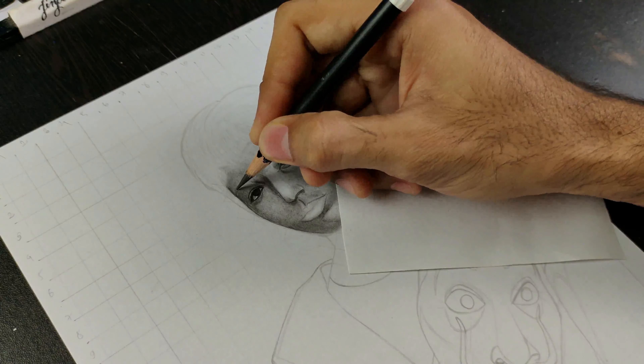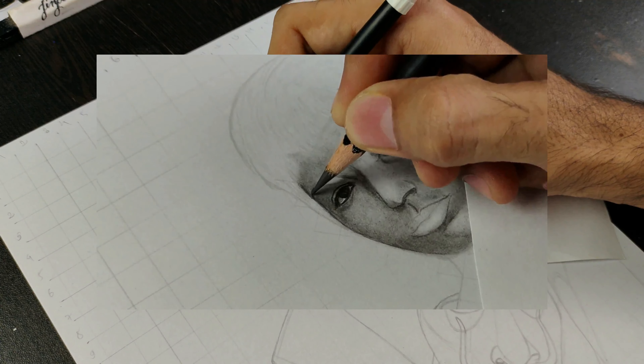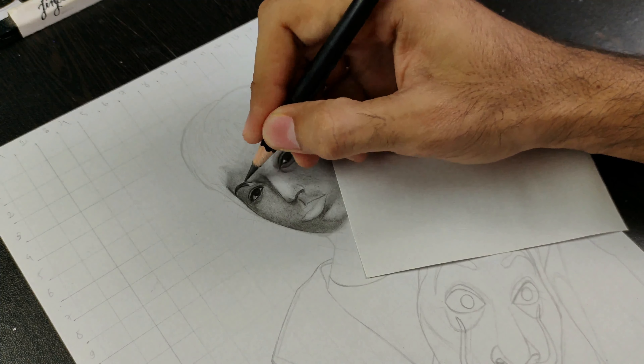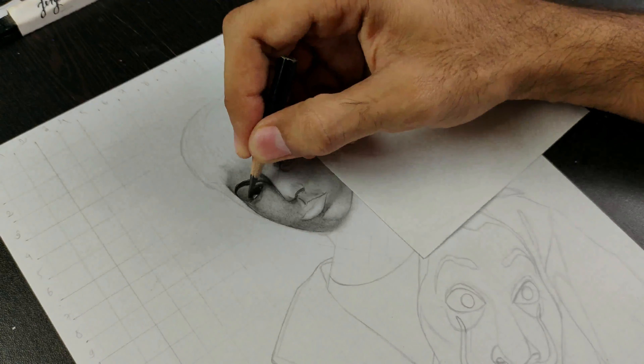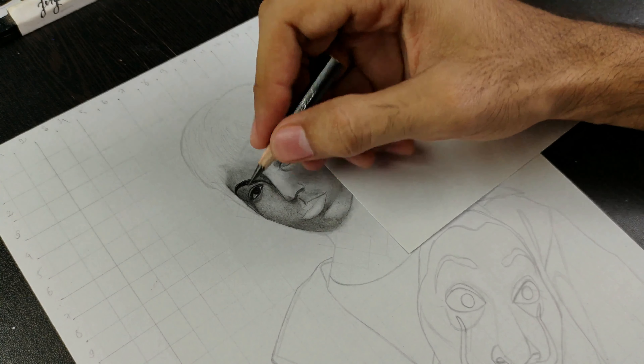Now let's create eyebrows using a 6B pencil. Draw the hair one by one, looking at the direction of the hair in the reference. The light is coming from the right side of the face, so the left side is much darker. I will make the left side darker using a 6B pencil through a third layer.